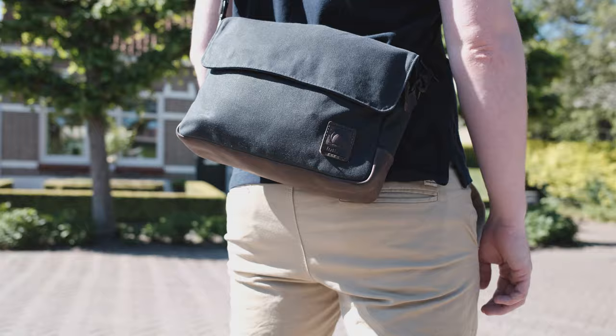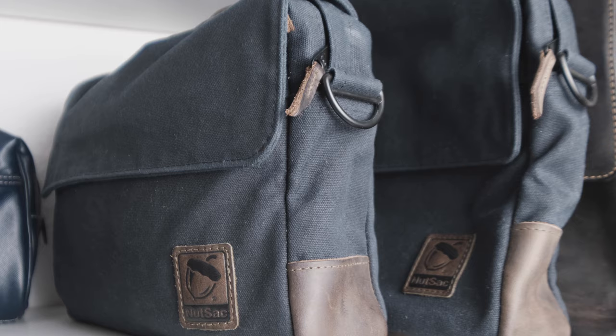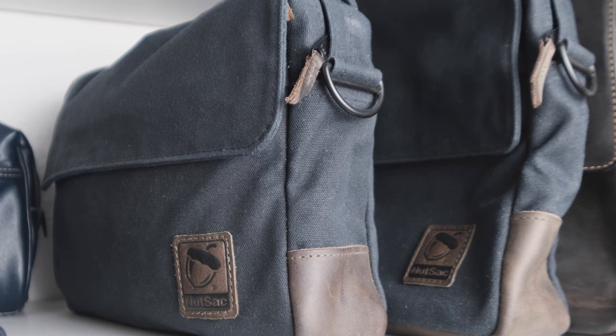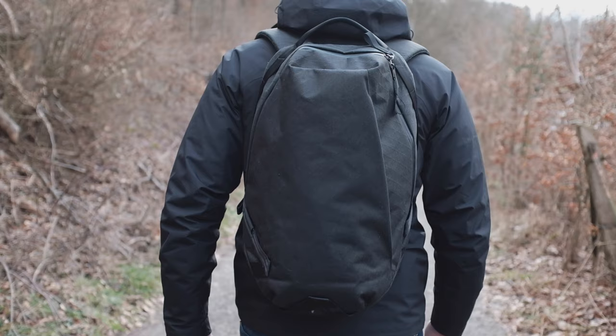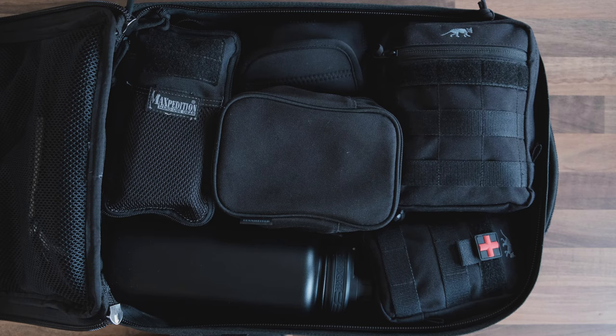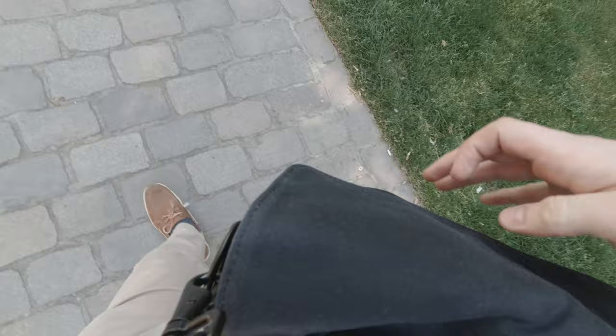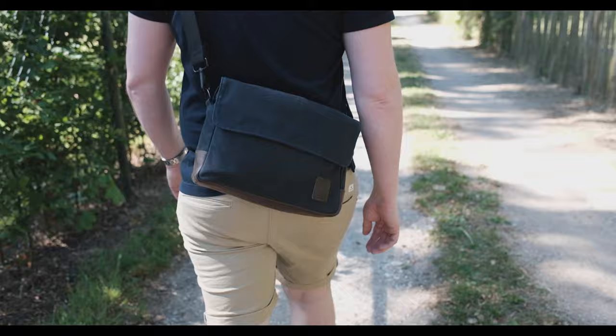The bag I ended up choosing as my daily carry is the Max Satchel 11. While both bags are very similar in terms of materials and overall appearance, the Max Satchel 11 turned out to be the more practical one for my use case. The reason for me to switch from carrying a backpack — as you've seen me do for most of my other EDC bag videos — to a satchel-style bag was in part to force me to cut down on the amount of crap I carry daily. I have no issues filling up a 20-liter backpack to the brim, and if I had more space, I would always find more stuff to carry. My goal with this bag was to force me to only pack the stuff I would actually need, thereby lightening the load.